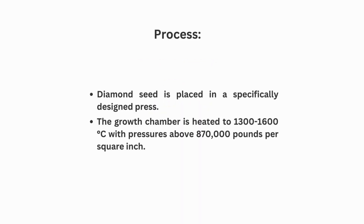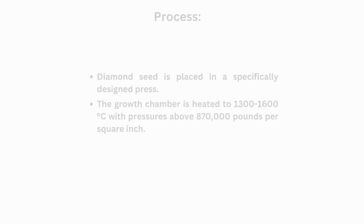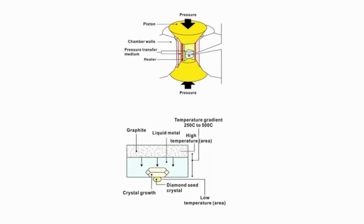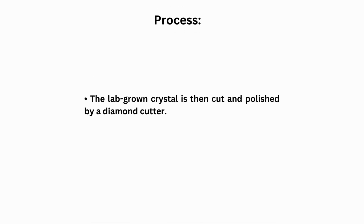In the HPHT process, the diamond seed is placed in a specifically designed press. This growth chamber is heated to 2,300–2,600 degrees Celsius with pressure above 870,000 pounds per square inch. The molten metal dissolves the high-purity carbon source, after which carbon atoms precipitate onto a small diamond seed crystal and the diamond begins to grow. Once fully grown, the lab-grown diamond crystal is taken out, then cut and polished.